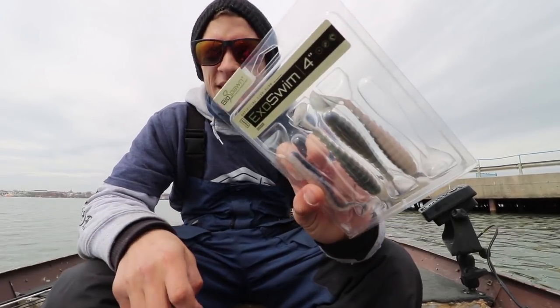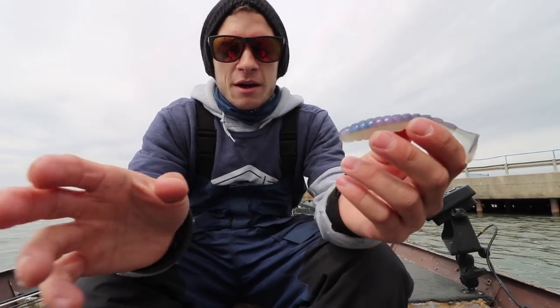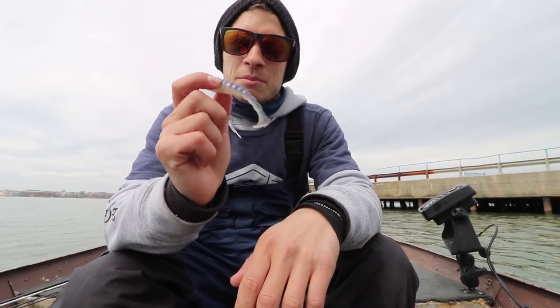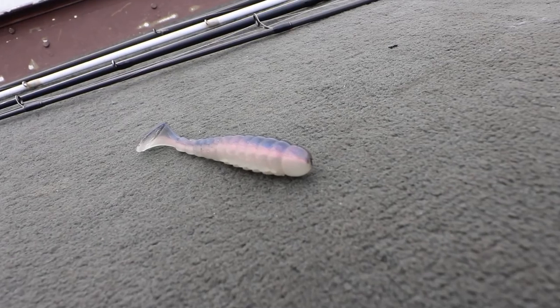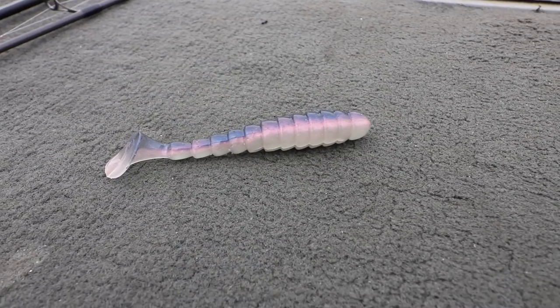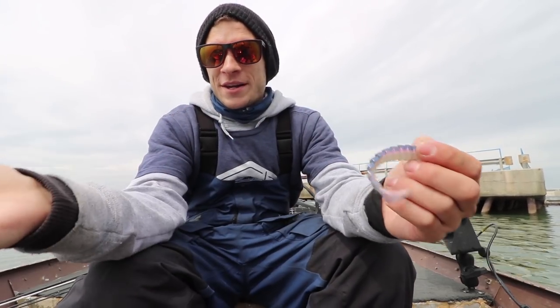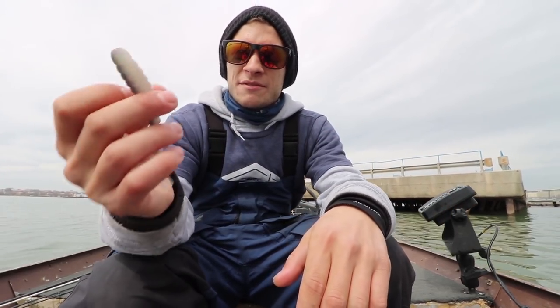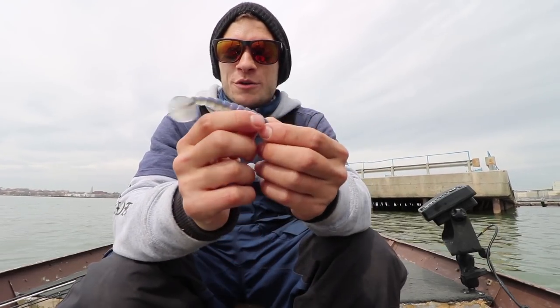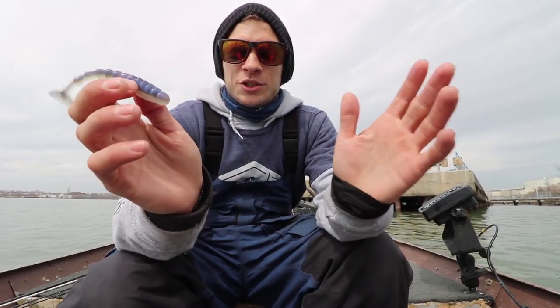Next up we have the Exoswim by Biospawn. This is one of my absolute favorite baits to throw year-round. It has a really nice durable body — a little bit thick up through the upper end, tapering down to the tail — and that sharp tail gives it that signature tail wobble. This thing works on your toughest days and your greatest days. It's one of the most versatile lures in my opinion, depending on how you rig it and where you're fishing it.